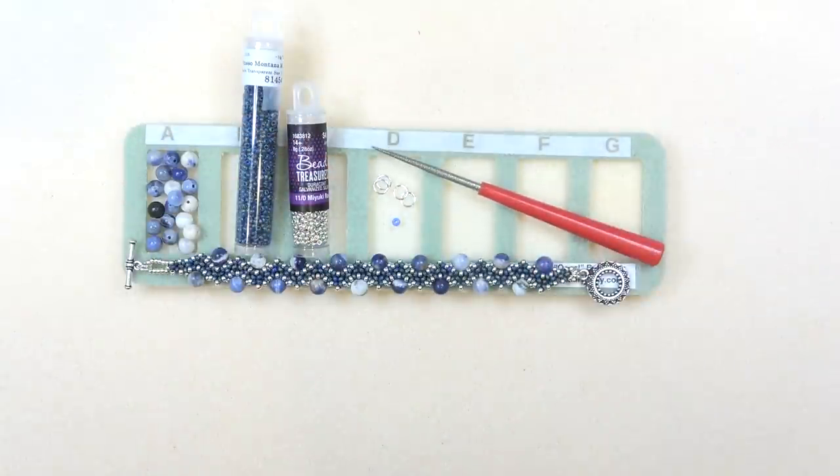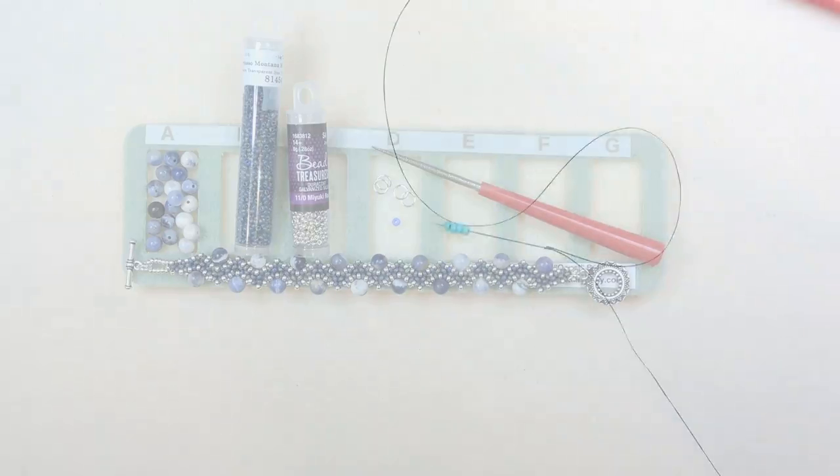That's really all you need. Don't forget to look in the description box for any coupon codes, links to bead websites, all the colors, sizes, shapes, and amounts. Okay, let's get started.